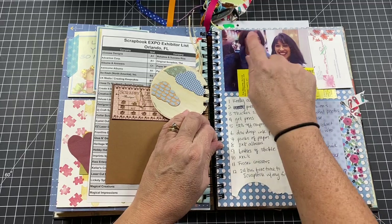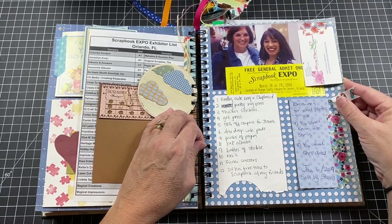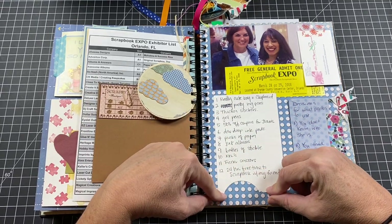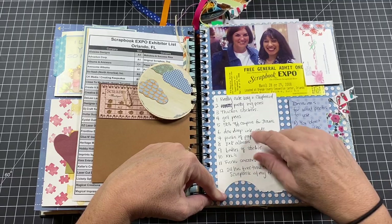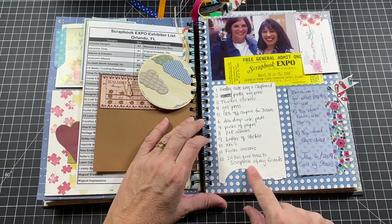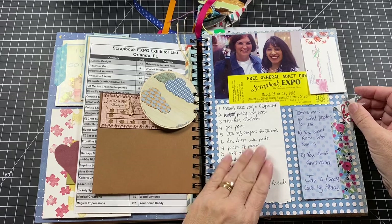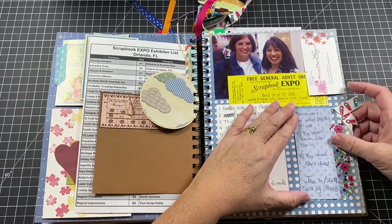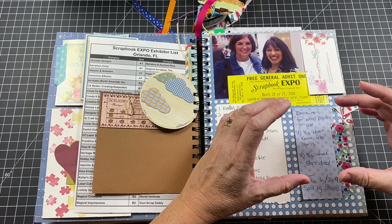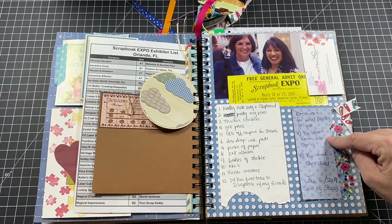My name tag and expo ticket are in here, along with another scrapbook card. There's a photo of my friend Renee — the one with the tiny Barbie-shoe feet. My hair was in a red phase at the time because I was trying to dye it myself from a box — it was a hot mess. The night of the sleepover, I was being silly and singing '12 Days of Christmas' using scrapbook items, and someone wrote it all down. Then there's a note from my friend Stacy — her advice for deciding what photos to use: 'A, you don't know who she is, and B, you think she's dead.'